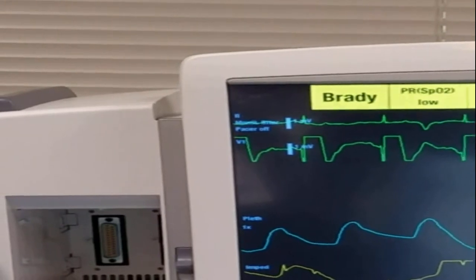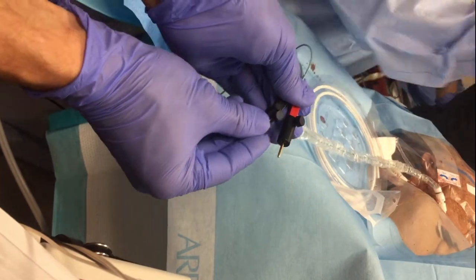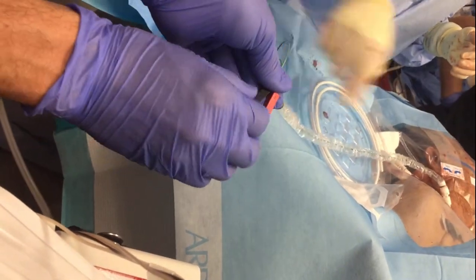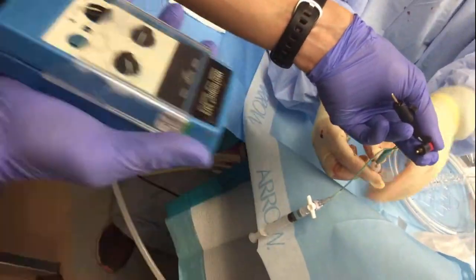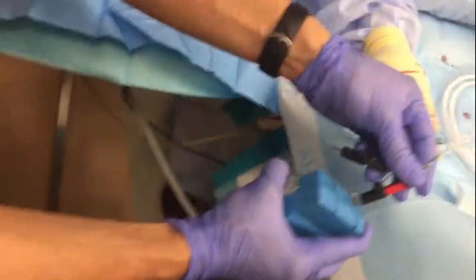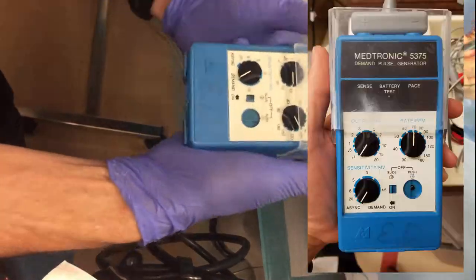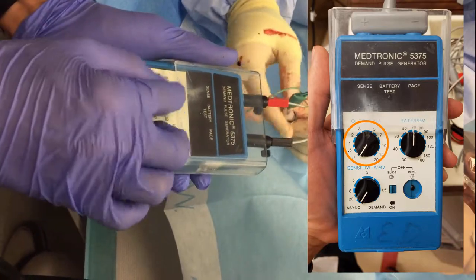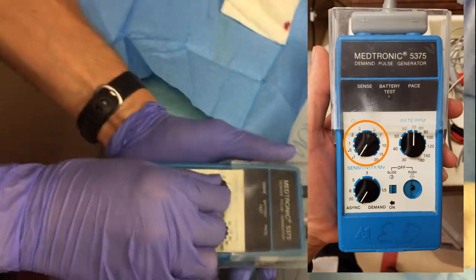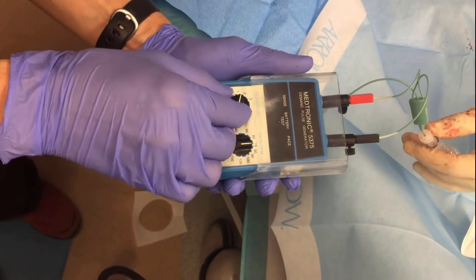Once you have proper placement, you can tie everything down. Extend your sheath and then hook the wire up to a pulse generator. There are little adapters that come with the equipment — the red is positive, the black is negative, and you hook it into the machine just like this. Then you set a rate and start to dial up the voltage. Some people start at zero and dial up until they get capture. Some people start at 10 and dial back until they lose capture, then creep it up a little. Either way is fine as long as you get capture. It looks like this.